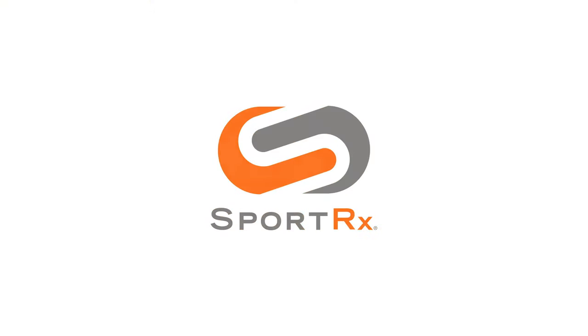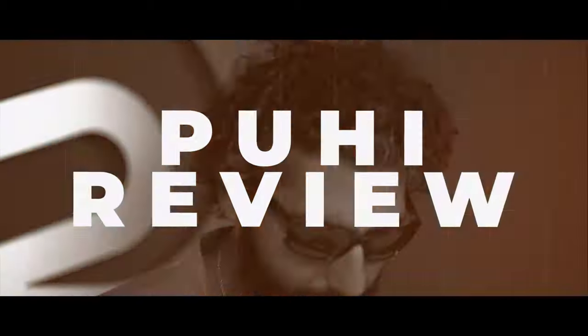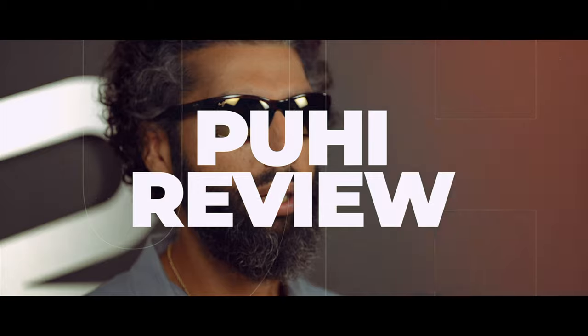The Maui Jim Puhi — not only is it fun to say, they're fun to wear. Stay tuned for an unboxing and all the details. Hey everybody, I'm Sunglast Rob from SportRx and today we're going to do an unboxing and go over all the details on the Maui Jim Puhi.